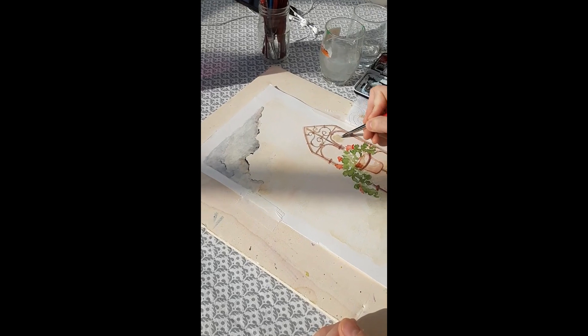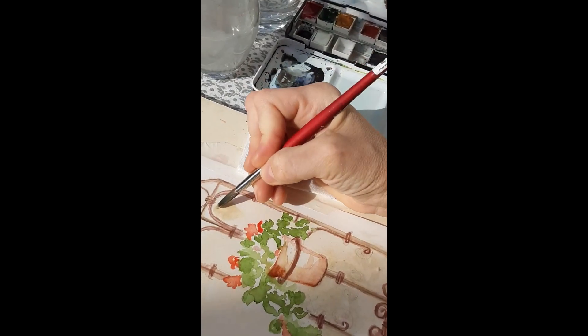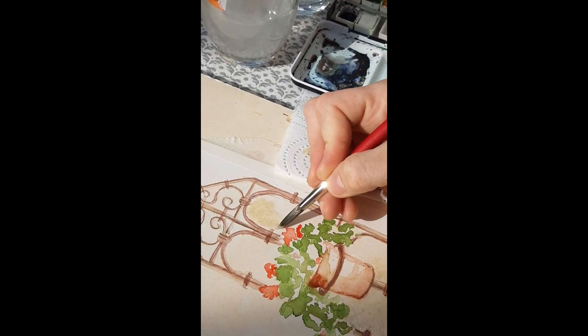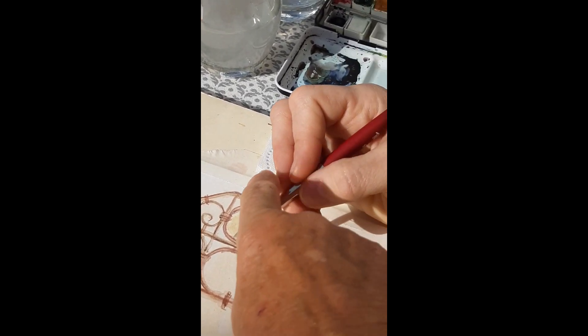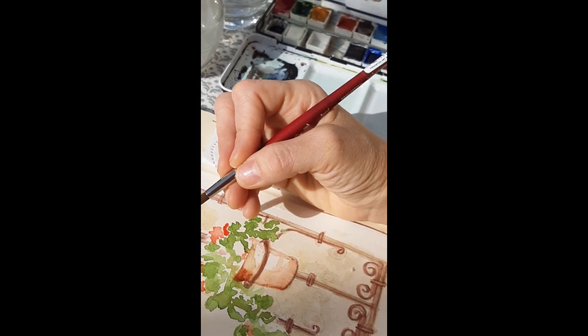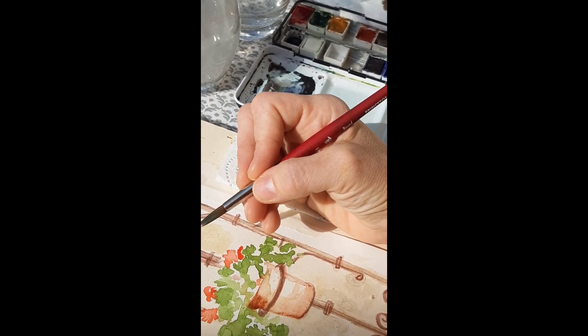I looked at her hand and how she was holding her brush. She's using both her index finger and another finger to hold the brush, which is quite uncomfortable — that longer one is her index finger, which is strange.